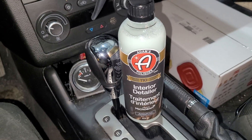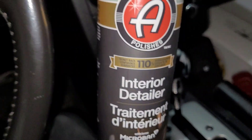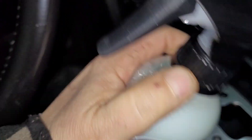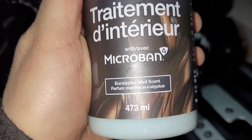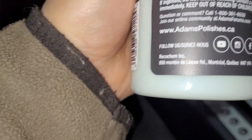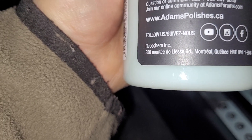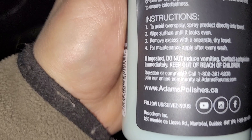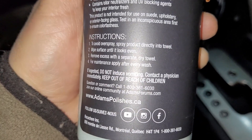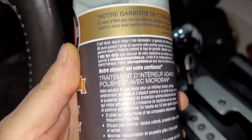I've got something a little different today — this is going to be on an interior detailer cleaner that makes everything look nice. It's Adam's Polishes. Let's see where they're made — I think they're made in the USA. It says Montreal, Quebec on the bottle. I bought it and I'm going to give it a test.